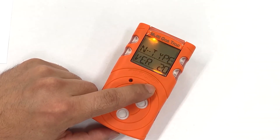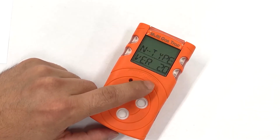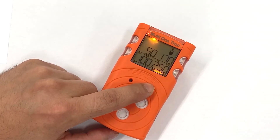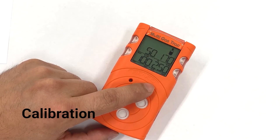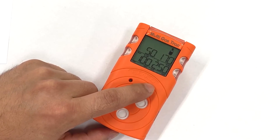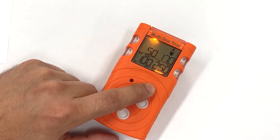We can also take a look at the type and version of the device. This next section is the calibration. To enter calibration mode when you reach this section, press and hold and you will now enter into the user calibration function.